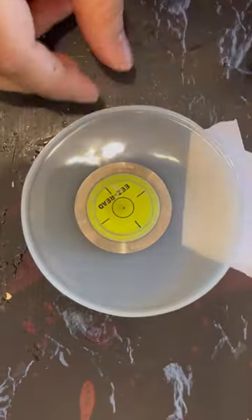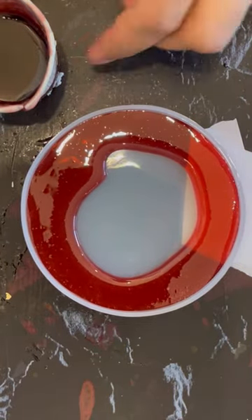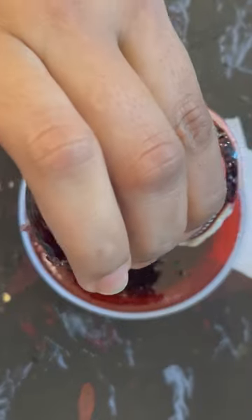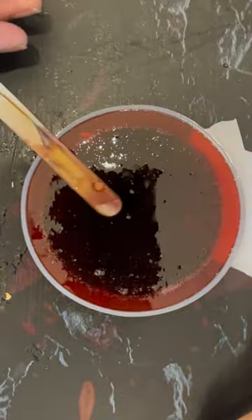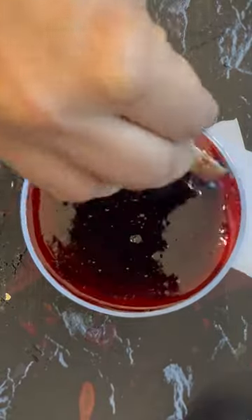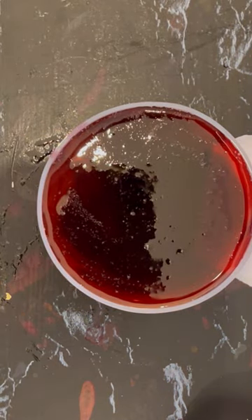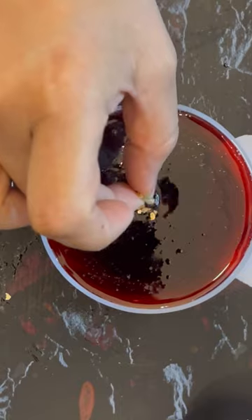I'm testing the level using a bubble level. I poured my resin into the mold but wasn't happy with the color, so I added some more black pigment. I'm waiting for the bubbles to go away — I'll leave it like that. All the bubbles will come up to the surface. I don't use a torch; I mostly use alcohol ink or 99% isopropyl in a small mist bottle and spray on the surface to make all the bubbles vanish.